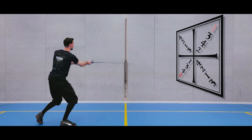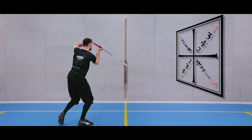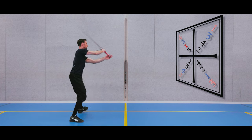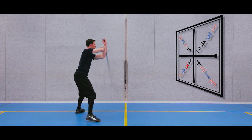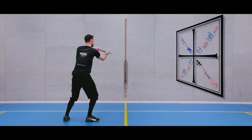Hi and welcome! This video is all about what is nowadays known as Mayer's square and how you can use it for solo drills. We will not only be taking a look at how the pattern works, but also what skill it aims to teach and how you can adapt it for more variation in your solo training.